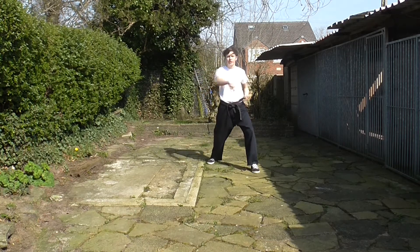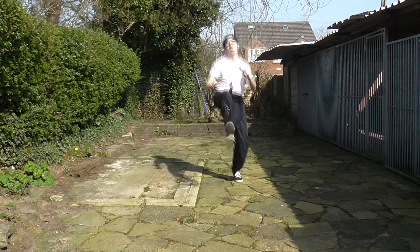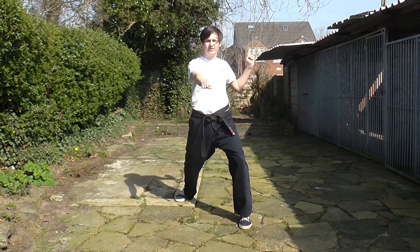Step wider into long stance, punch, double kick, pick — trying to get those midsection or head section at least.